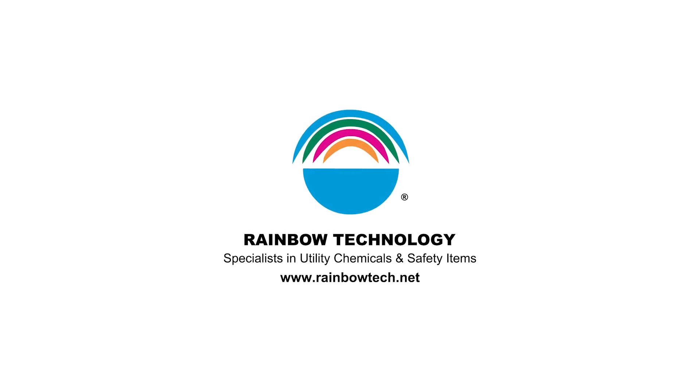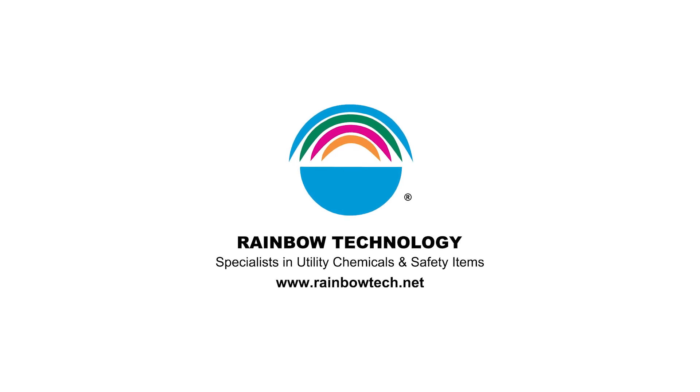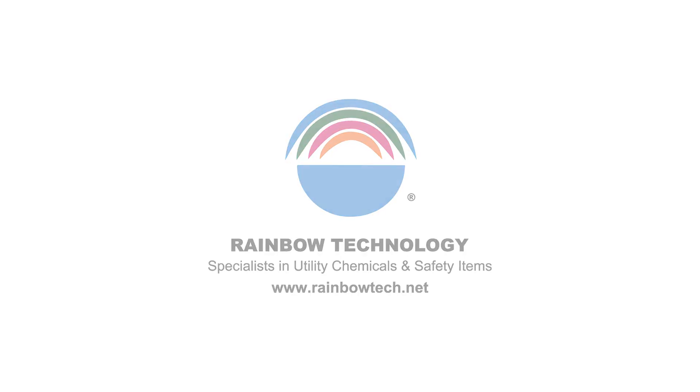Learn more about Rainbow's pole setting foam at www.rainbowtech.net.